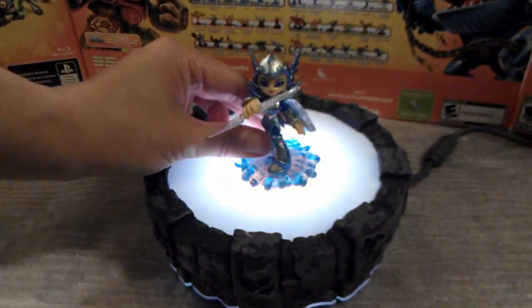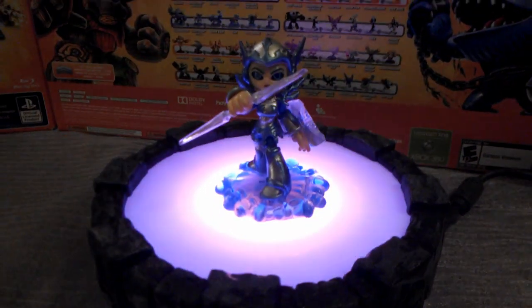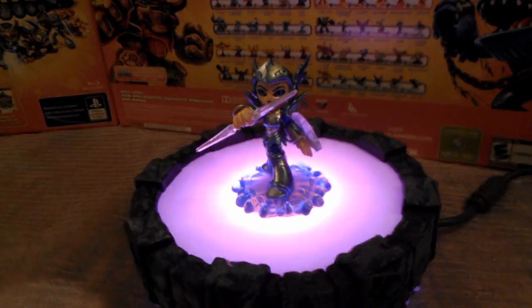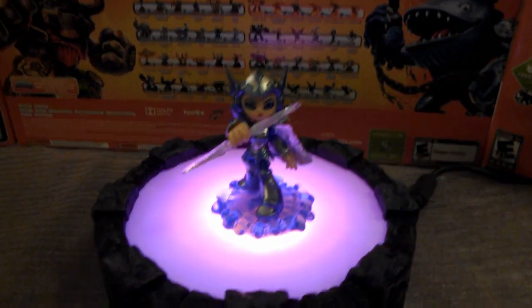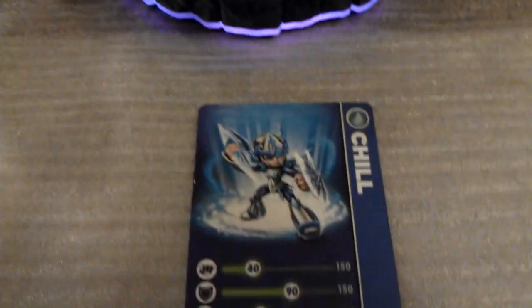Let's stick her on the portal of power and see how she looks ready for battle. Now let's take a close-up. She definitely looks best when the blue portal light is underneath her — the purple light doesn't quite work as much, but the blue accents her nicely.